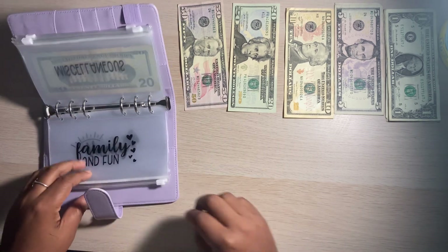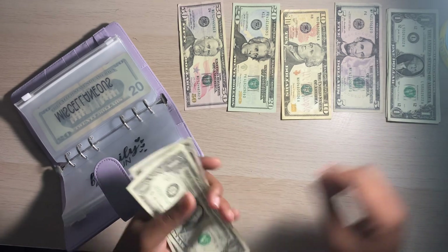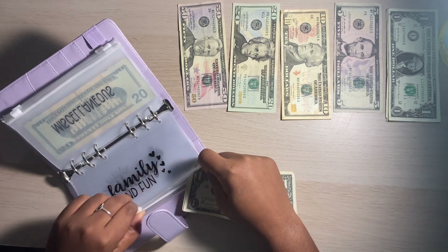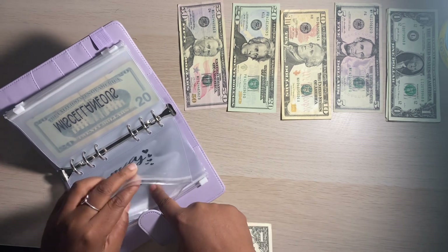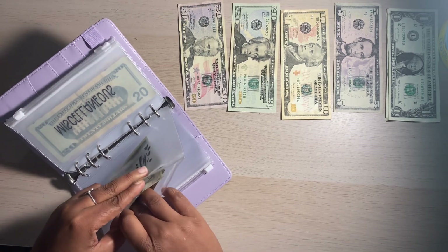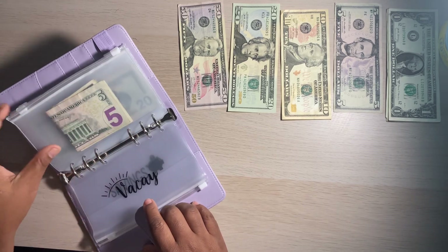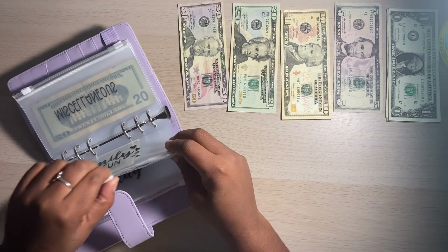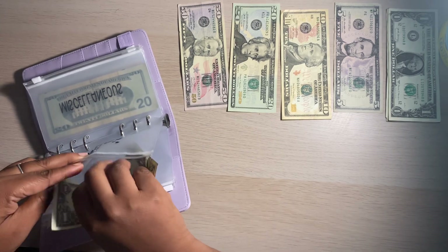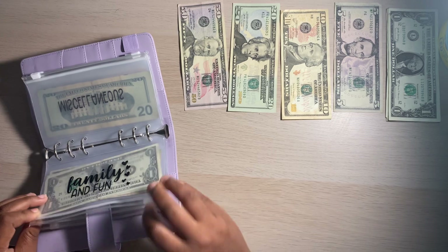Family fun is going to get $7. This is just for any type of family fun activities — if we want to go out for ice cream, go bowling, to the movies, just different little Sunday fun day activities. I'm going to stuff that in there. Let me go back and flatten this out — I might be a little OCD when it comes to stuff like this. There we go, now it looks cohesive.